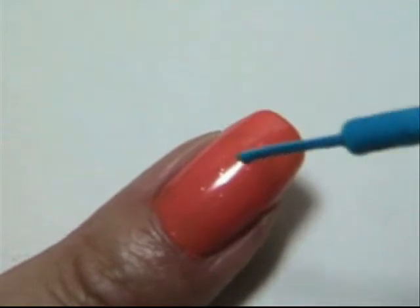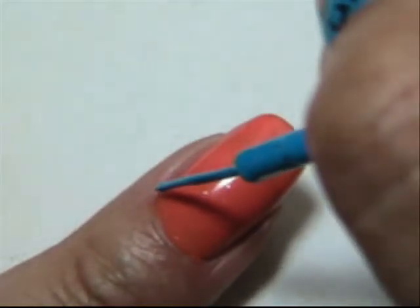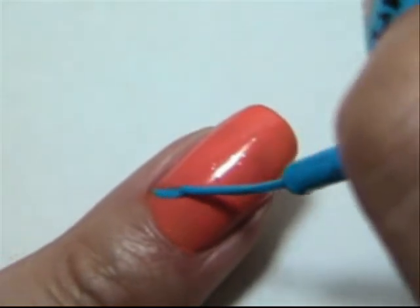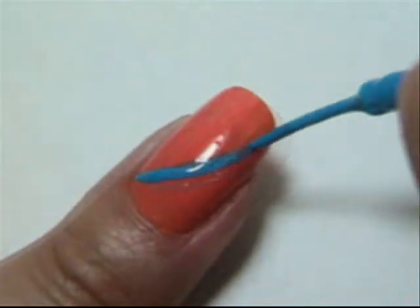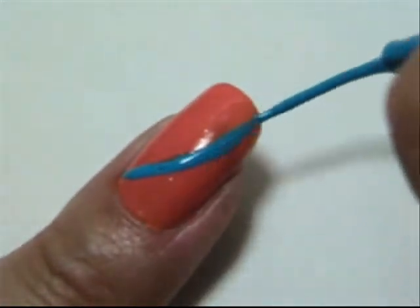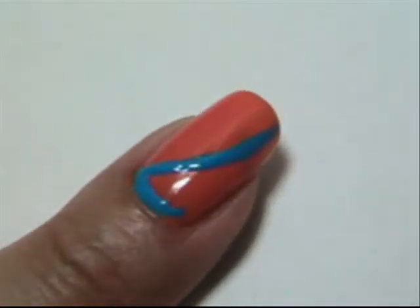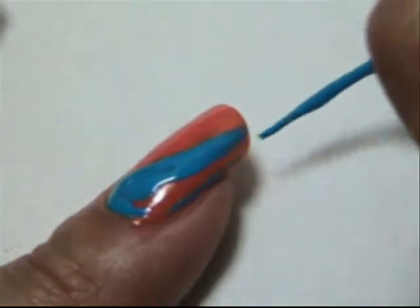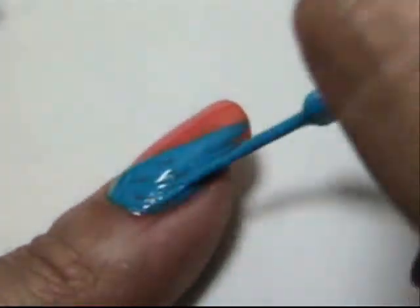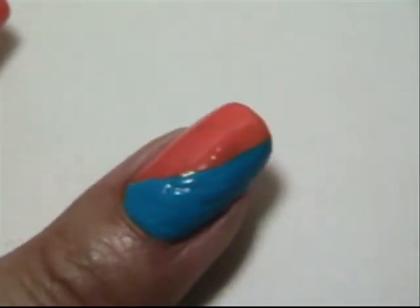Hi everybody. Once your nails are all painted orange, take your blue and create a curved line. Now let that dry.